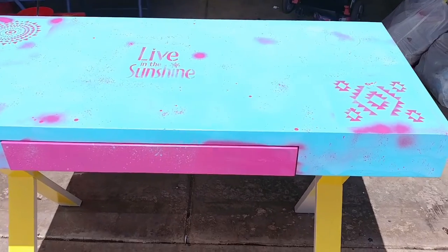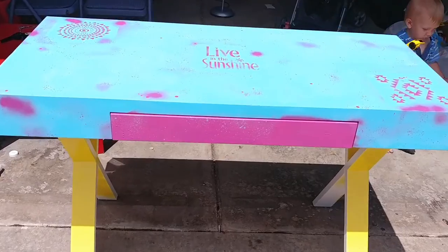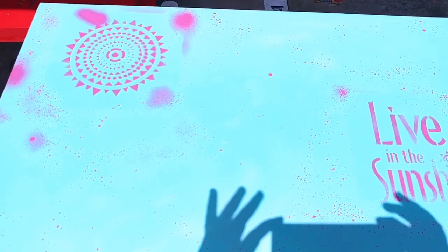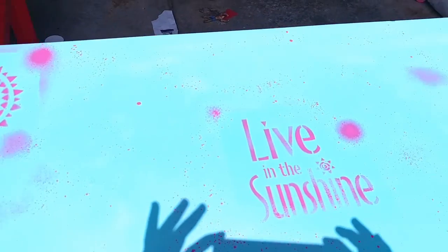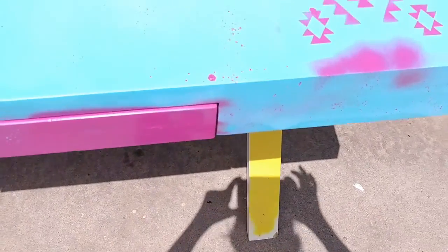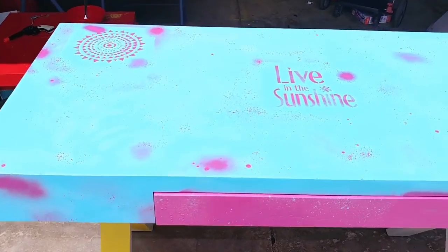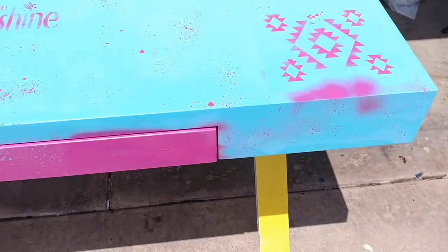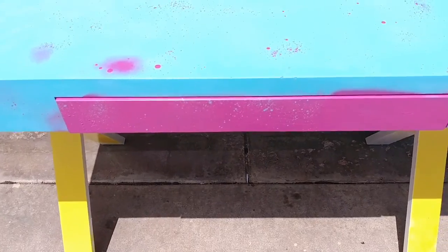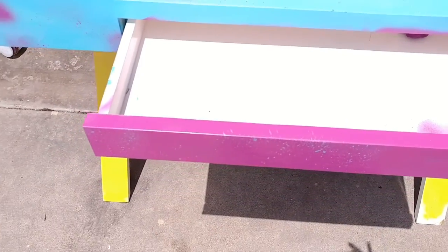So this is the finished product project. I painted the whole top blue first and then I did the legs yellow. I ran out of yellow, so I'm going to get more yellow.